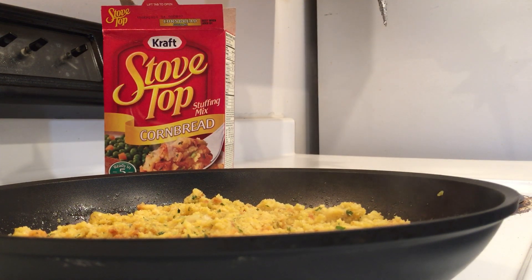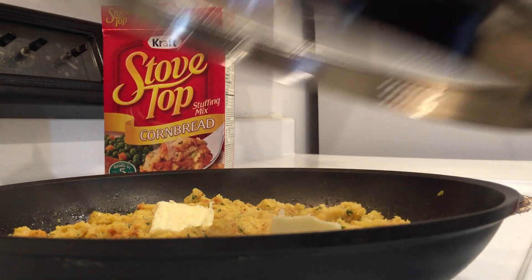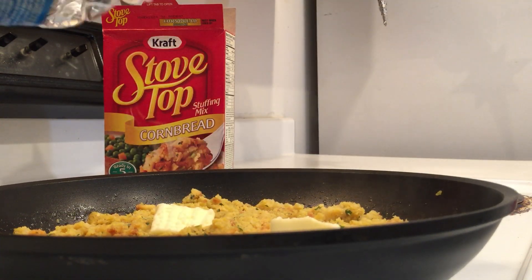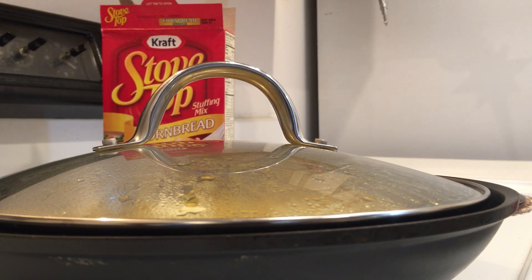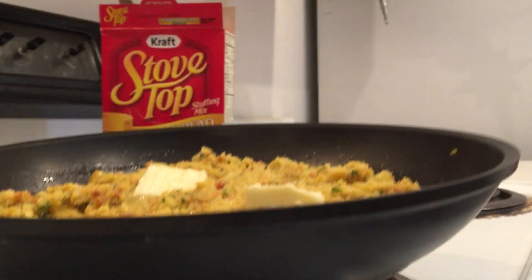At this point I think I will add these other two tablespoons of butter that I left out the first time. I'll just put that on top and let that sit there and season the dressing. Turn it back on to medium, add a little bit more water, and let that cook a little bit longer until the butter melts. You can see the butter has not melted yet — I'm going to let that butter melt.